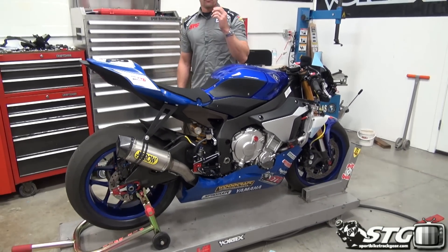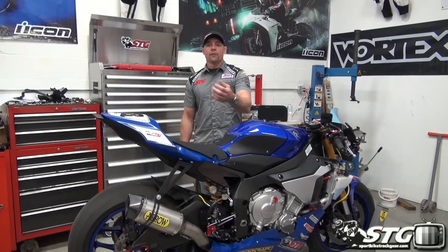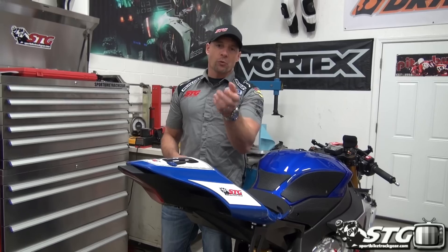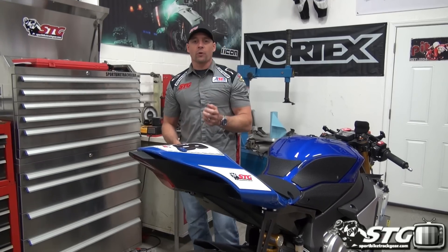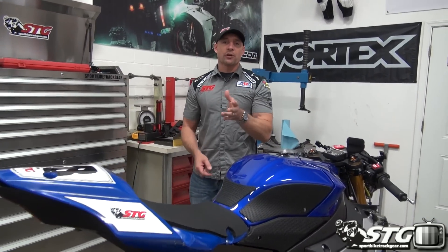We're using one of the same flash tune kits that we have available on the website. The direction I decided to go to make it easier was I wanted to use the bench kit, which allows you to take the ECU off the motorcycle, take it over to your PC. It's got a power source, some connectors that come with it, and you're able to do it at your desk, bring it back, and reinstall it on the motorcycle. They do also have a kit that will allow you to do it while it's still on the bike. I just opted to go for the bench kit — in my opinion, that was the cleanest way to do it.